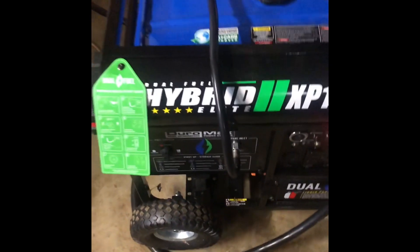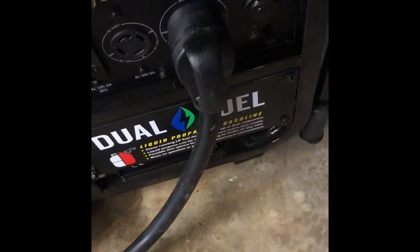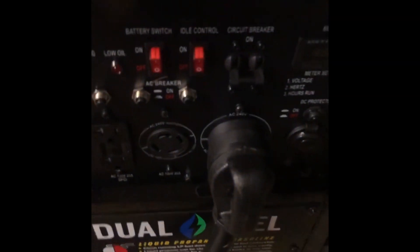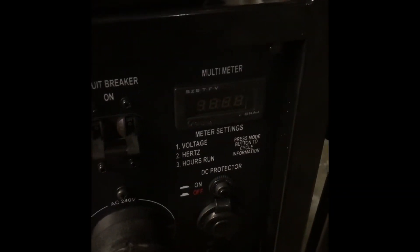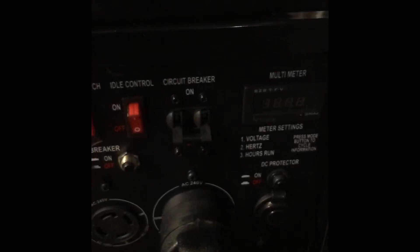To turn it off you switch the unit into storage mode and turn the battery off, then turn the valve off for the propane. This unit — unlike the 10,000 and the 12,000 watt models — does have the hour meter. It's only accessible while the unit's running, but it gives you the volts, hertz, and hours run.